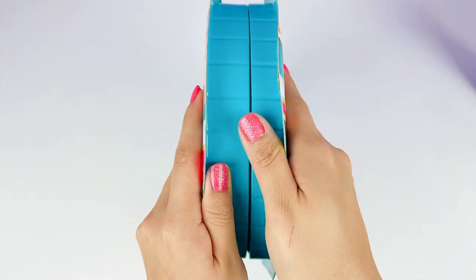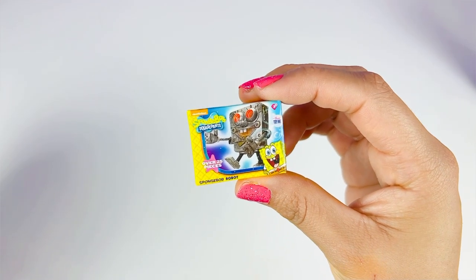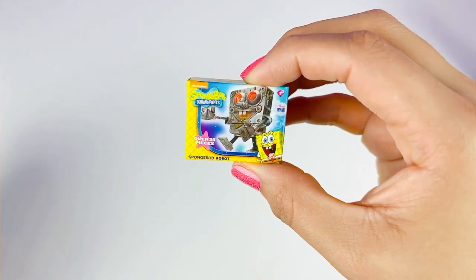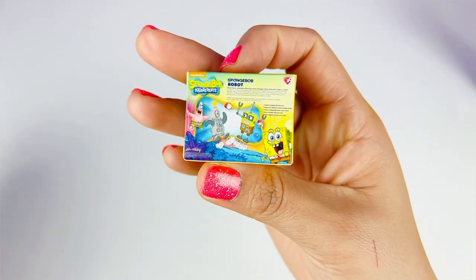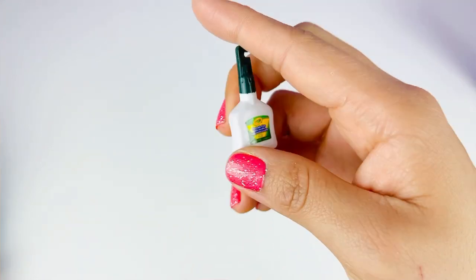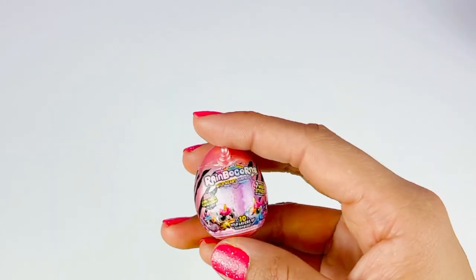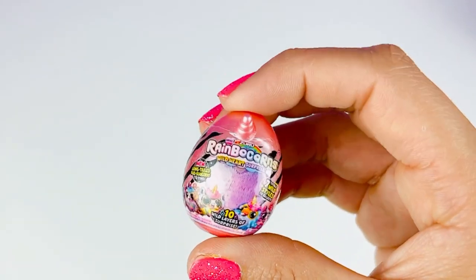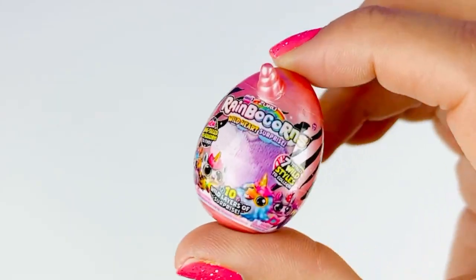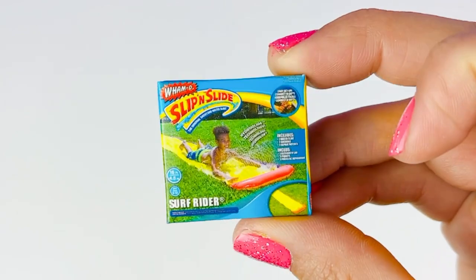Comment down below if you have this case already! First one we got our SpongeBob SquarePants SpongeBob Robot — I love this episode where SpongeBob has a SpongeBob robot. Our next exclusive mini is the Washable Glue — these are just so cute and mini. Our third one is a Rose Gold Rainbow Corns — oh my gosh, how adorable! I love all the rose gold edition ones.